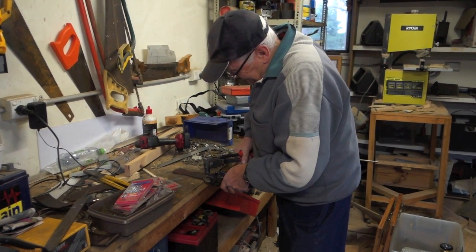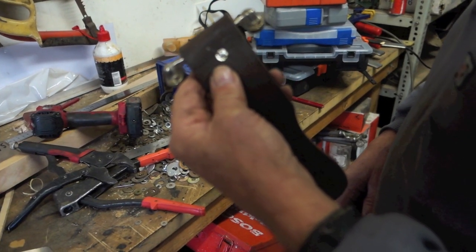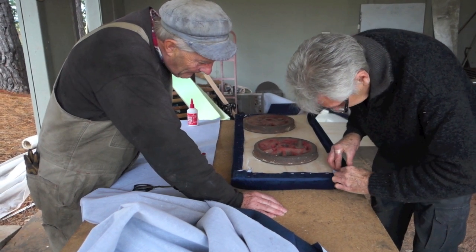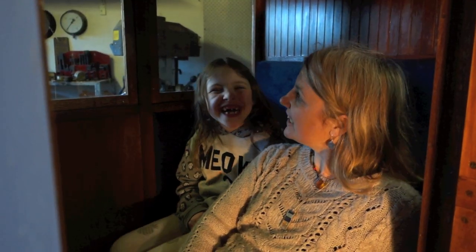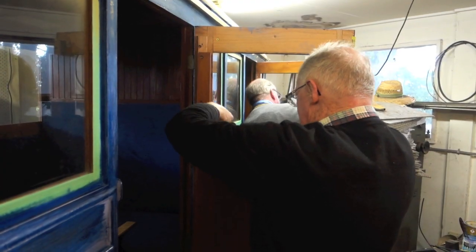Door pulls were made of leather and these were riveted over lovely little handles that came off the same vintage coach. The windows have an operating mechanism which was also donated from our full-size Victorian coach.